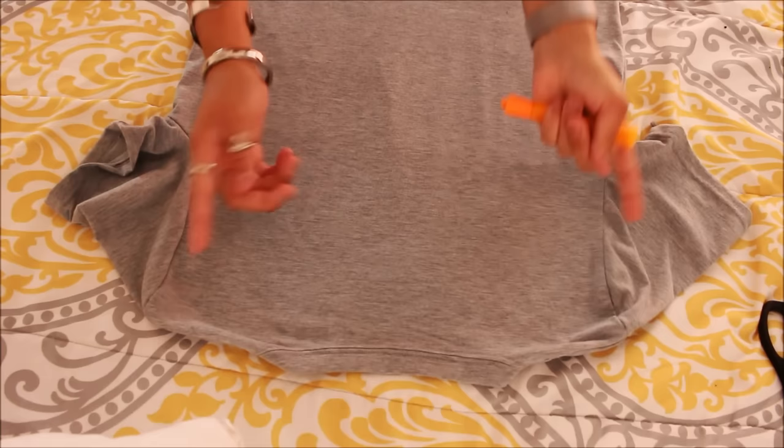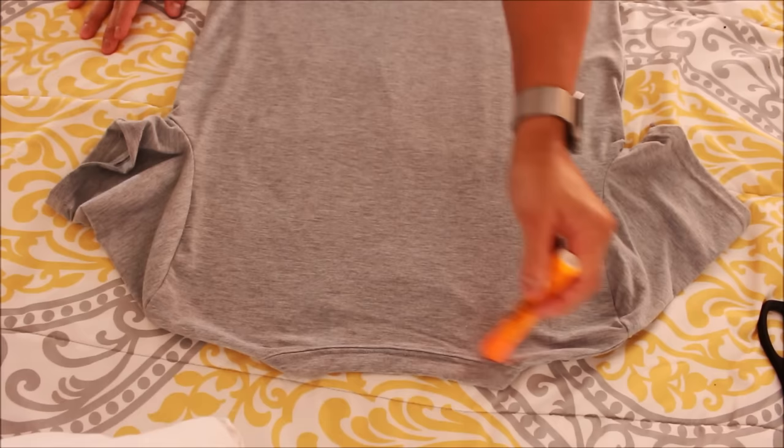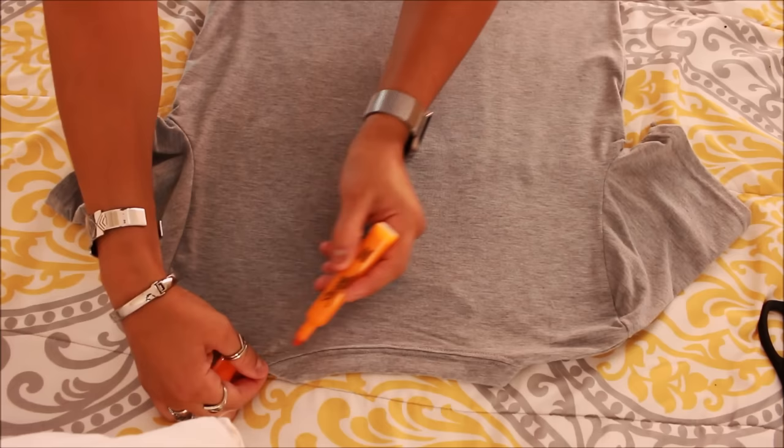The one we're looking at right now is facing towards the back. What I want to do with this shirt specifically is do like a slight open back, in a sense. So we're going to be doing like a V. Let's go ahead and use a Sharpie for this one.